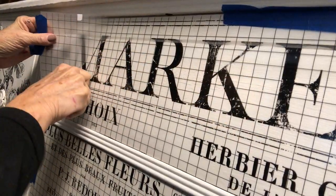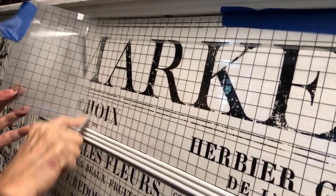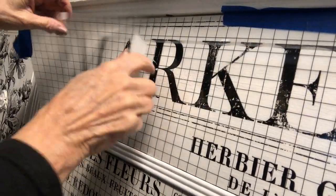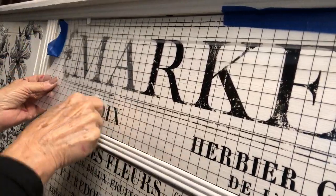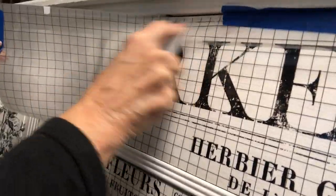Then it was time to rub, rub, rub — to rub that transfer right onto my piece of furniture. When I was finished with the transfers, I added the original pulls back to the piece.